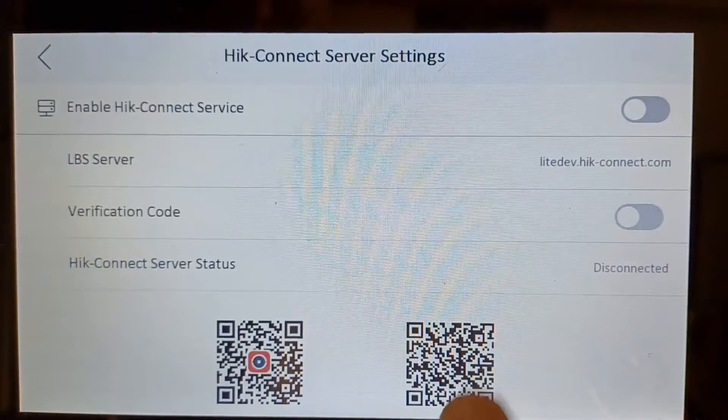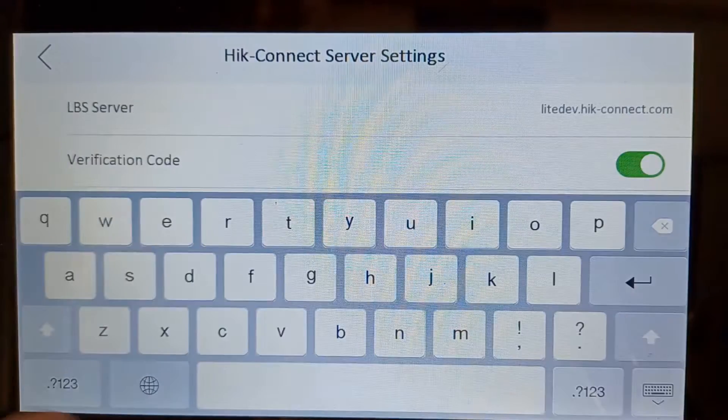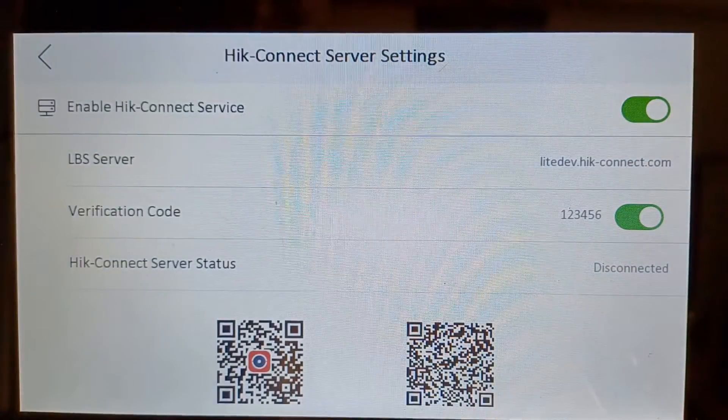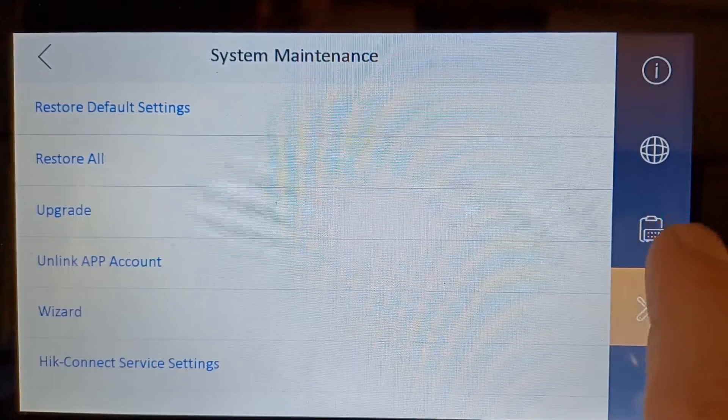Go to Server Settings. Now we go online here — we set a verification code, anything you like, for example 123456. Now I know we're not online right now; it says disconnected. Let's see if it goes online.